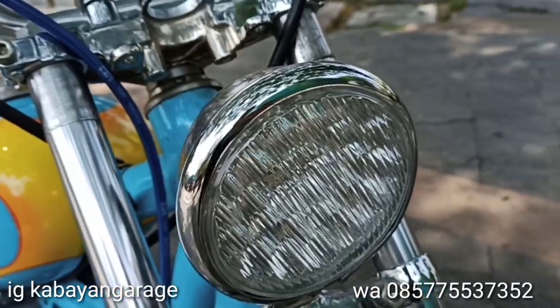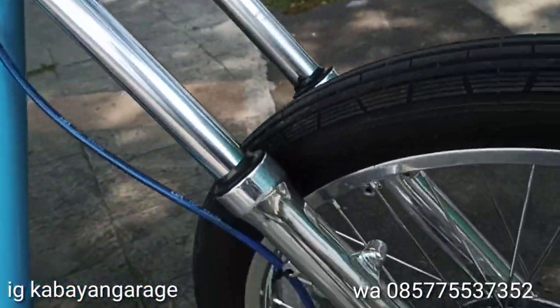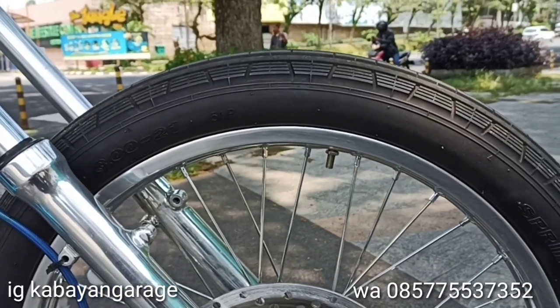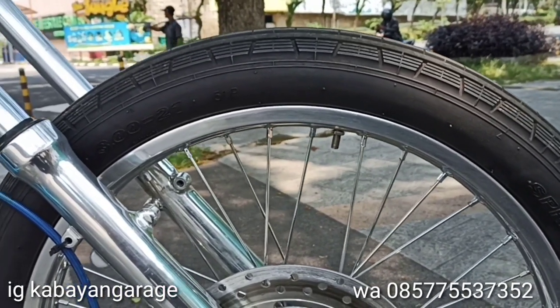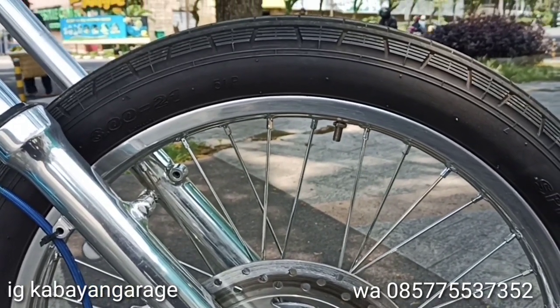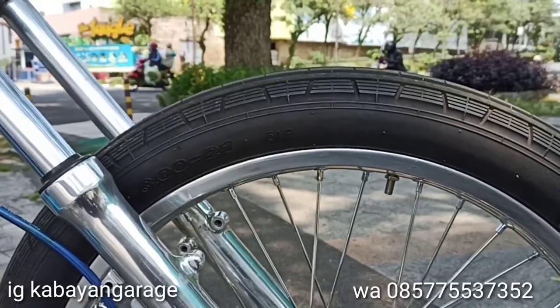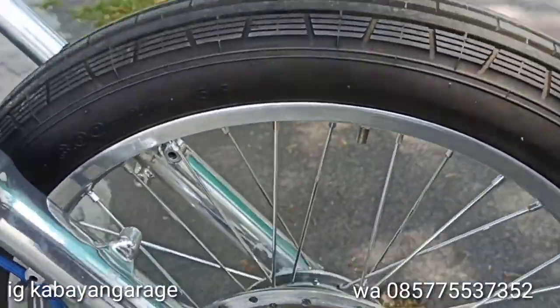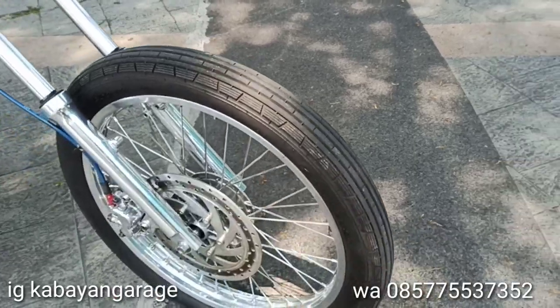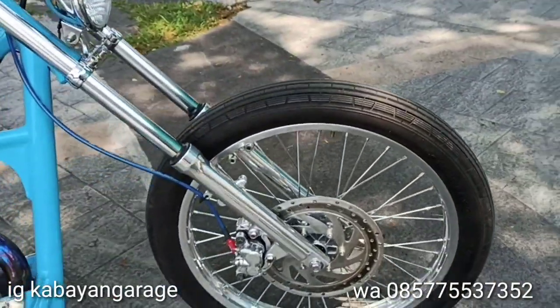Yang LED ini. Terus ring, gue pake ring 21. Ukuran ban 165. Ban ukuran 21 300, pake merek Swallow. Cuman gue disini pake cakram lagi nih depan.